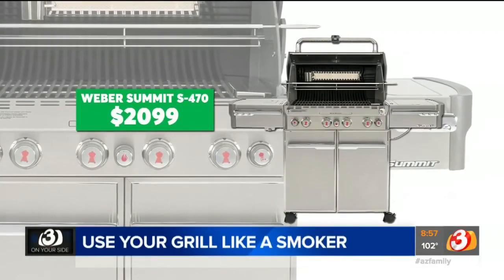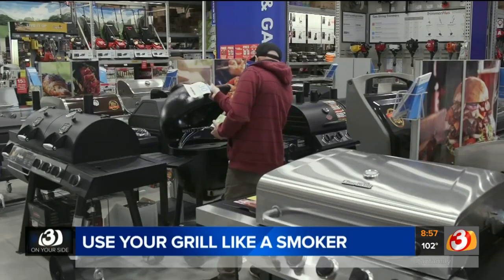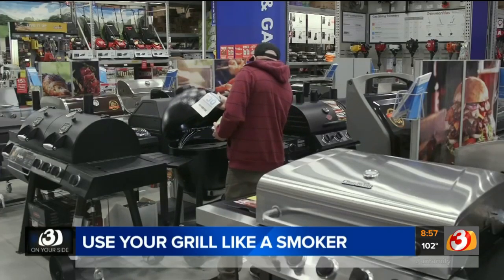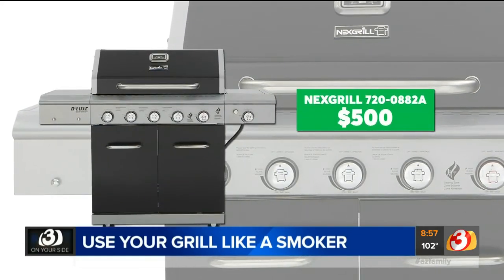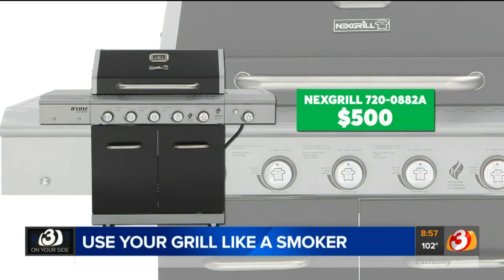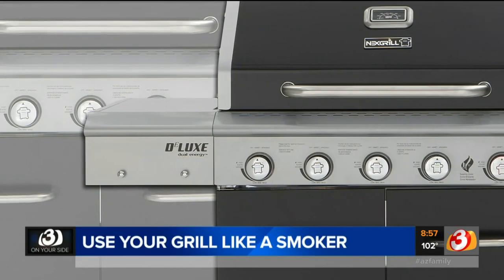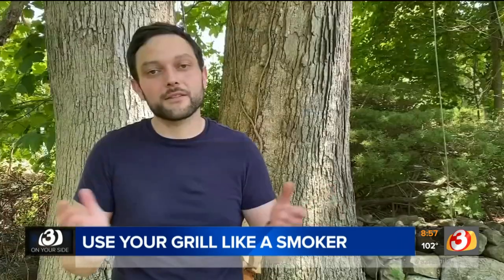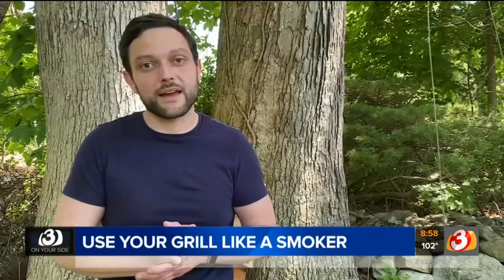The Weber Summit S-470 has a built-in smoke tray. However, Consumer Reports says you don't need to spend nearly that much for a top performer. For a lot less money, this recommended grill from Home Depot outperforms the Weber when it comes to indirect cooking and temperature range. It doesn't have a dedicated smoker box, but there is a trick from Consumer Reports: for about $10, you can get an aftermarket smoker box at a home center and just add wood chips directly to that.